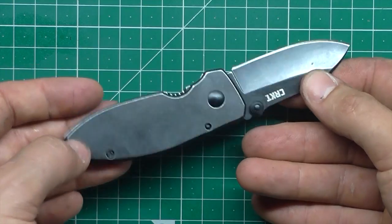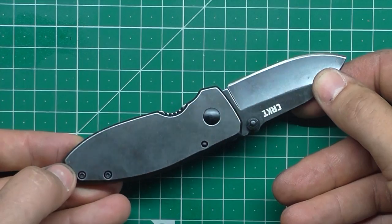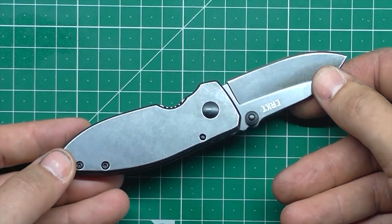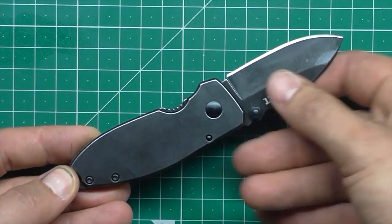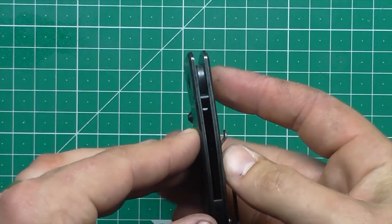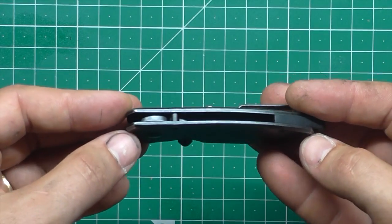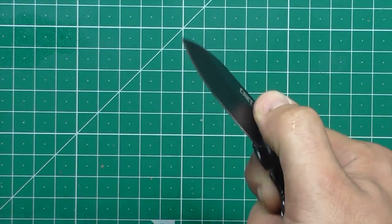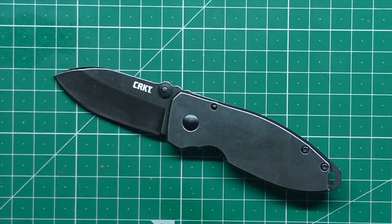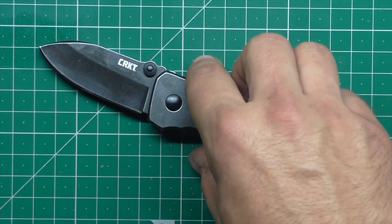8CR13MOV steel is not particularly good steel, but when you're paying $20 you're never going to get particularly good steel. This is about half the price of even those Real Steel and Rook knives I'm always going on about — so a very, very cheap little knife. And it is well put together; there's nothing wrong with the overall construction of it. It just comes down to whether you bother with a knife this cheap, or save up another half a week and get something that's twice the price but also easily twice as good.